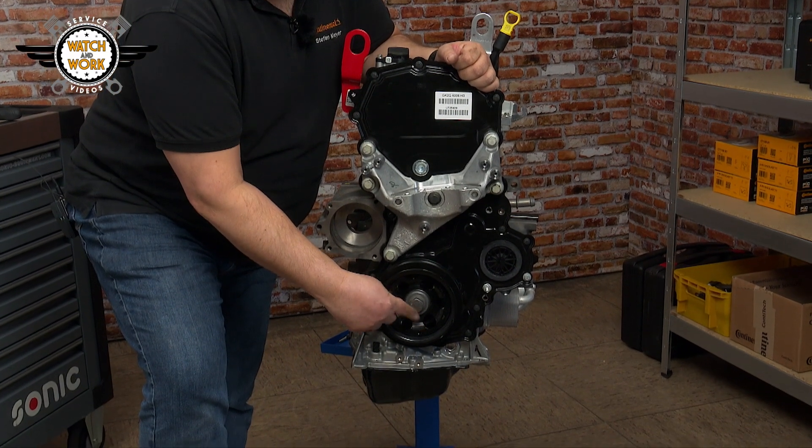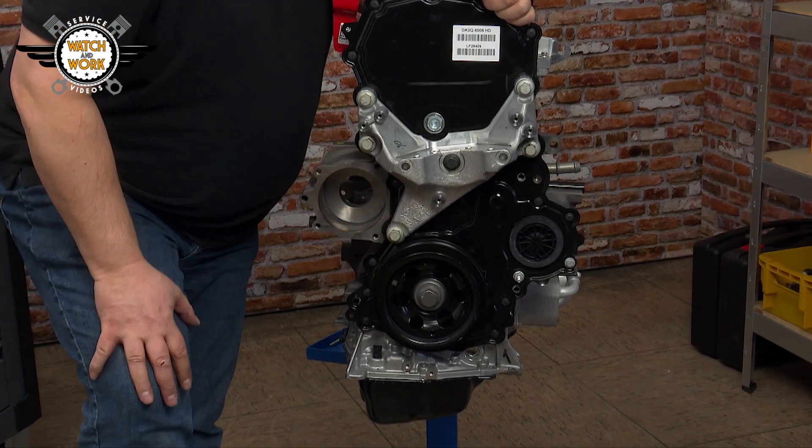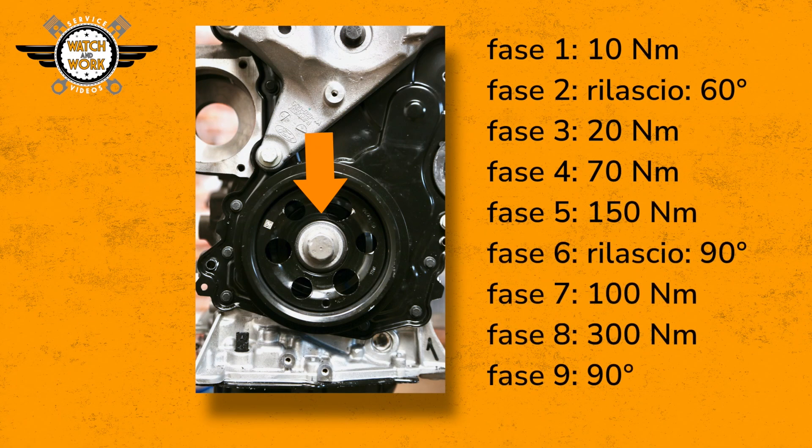Last, we have the crankshaft belt pulley. Use a new bolt again here and tighten it in nine stages: Stage 1 — 10 Nm; Stage 2 — loosen by 60 degrees; Stage 3 — 20 Nm; Stage 4 — 70 Nm; Stage 5 — 150 Nm; Stage 6 — loosen by 90 degrees; Stage 7 — 100 Nm; Stage 8 — 300 Nm; Stage 9 — 90 degrees.